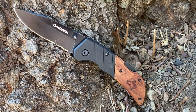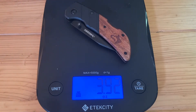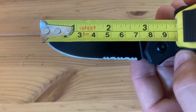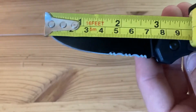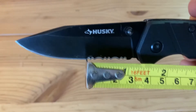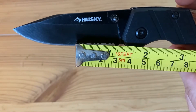Before I get into my opinions, let's look at the specifications. The Husky Sporting Knife weighs 3.92 ounces, or 111 grams. It has a 7CR17 stainless steel blade that is partially serrated with a total length of almost 3 inches. The straight edge part of the blade is 1 and 3/4 of an inch, or 4.45 centimeters.